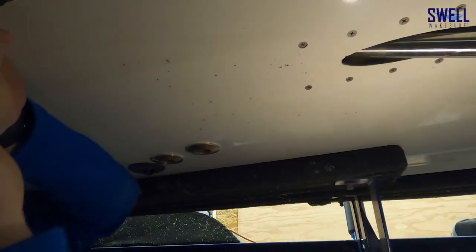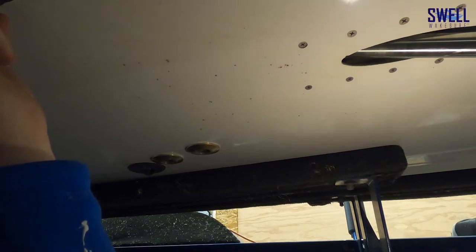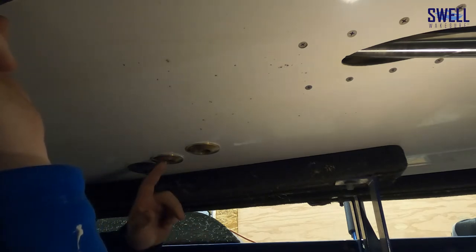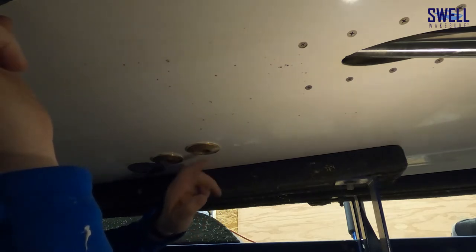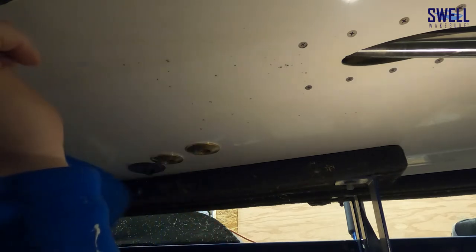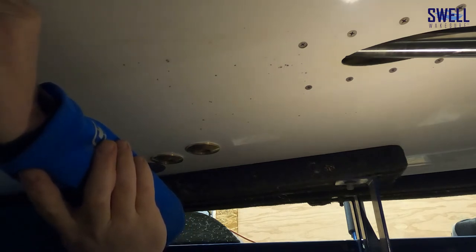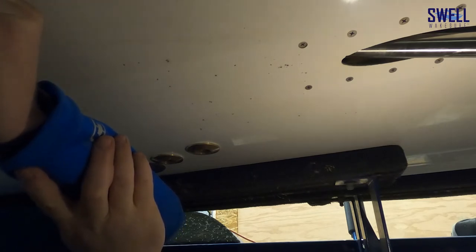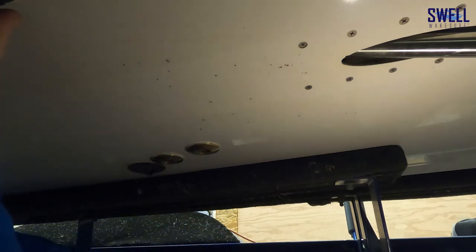One thing to watch out for: make sure these through-hulls aren't where the bunks go on your trailer — it can cause issues. The reason we offset these a little bit is there was a rough fiberglass area on the other side that wouldn't get a nice tight fit, so we just offset it slightly. You're generally going to fill the ballast when you're stopped, so placement doesn't matter a ton as long as you've got a clear spot. Also make sure it's not in front of the paddle wheel or where it would cause any issue with your speed control.